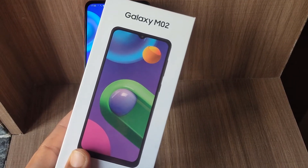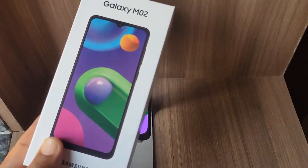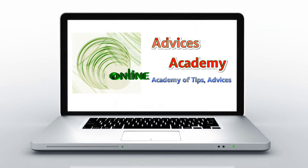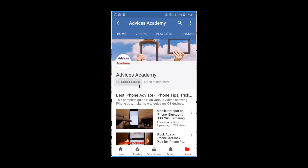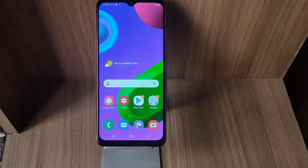Here we have the Galaxy M02 by Samsung. In this video I'll be showing you how you can enable Wi-Fi hotspot on Samsung Galaxy M02 or any other Samsung phone. Hello guys, I am Yogesh and in this video I'll be showing you how you can enable Wi-Fi hotspot or Wi-Fi tethering on your Samsung phone.